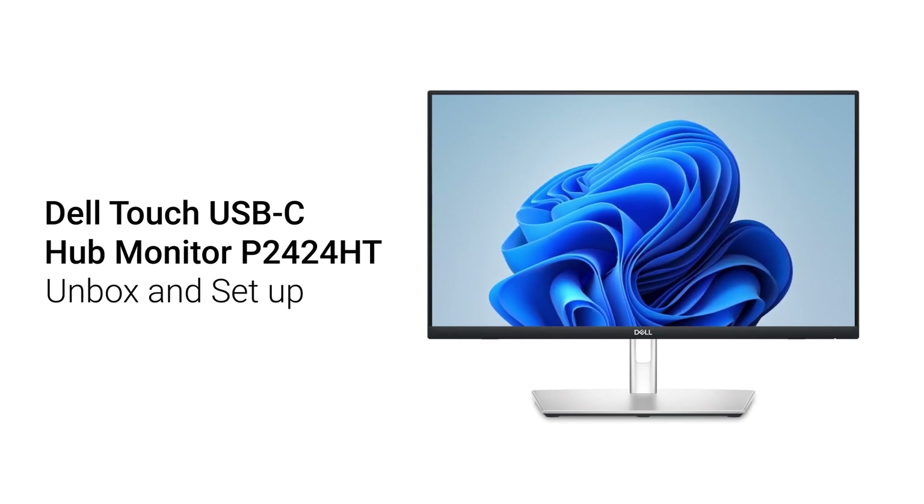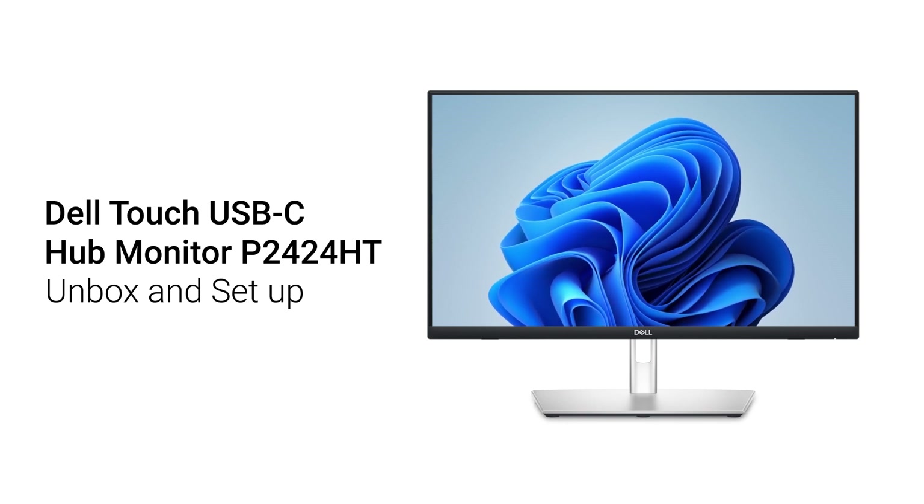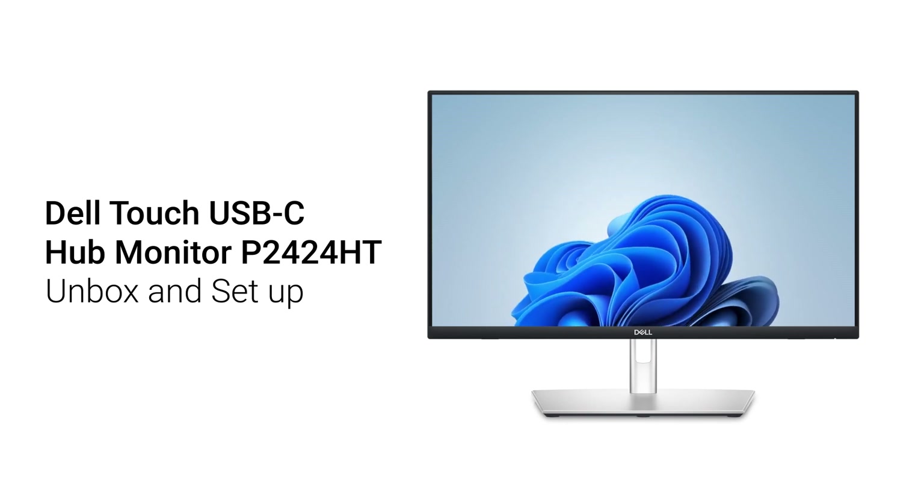This video shows how to unbox and configure your Dell Touch USB-C Hub Monitor P2424HT.